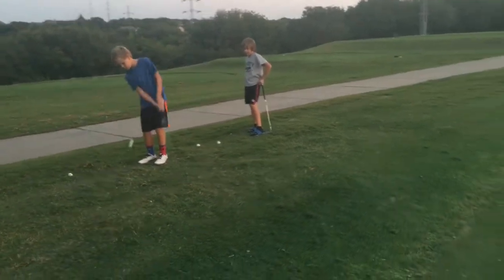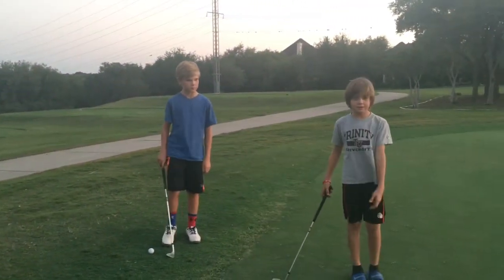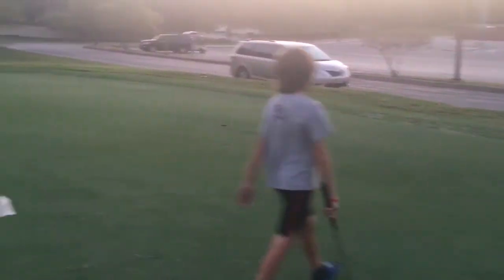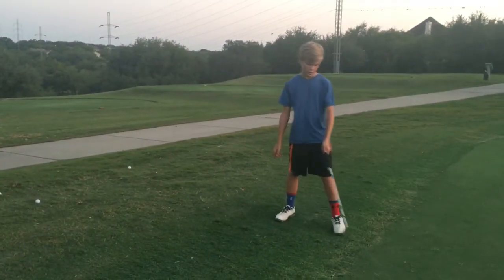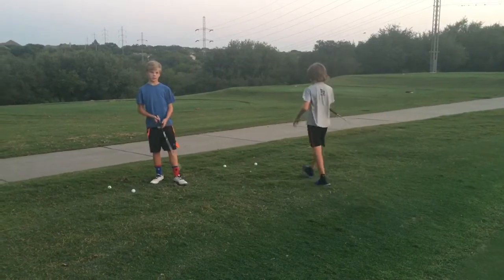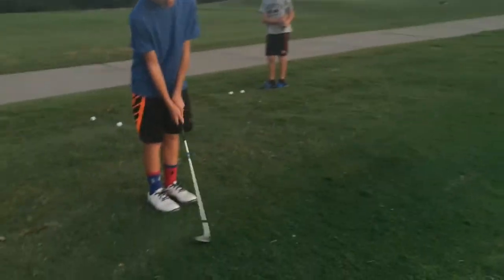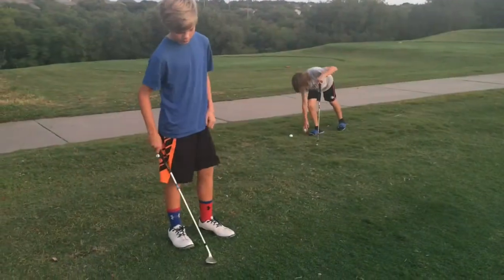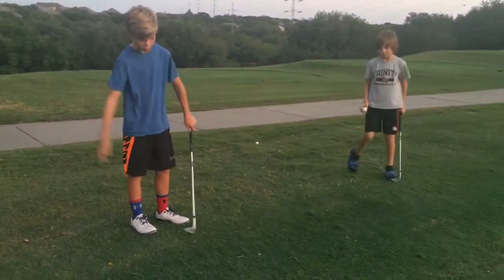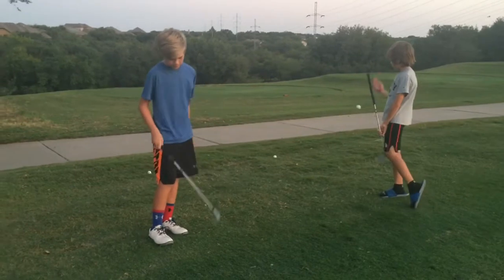I didn't carry that far enough — it barely landed on the front edge but still rolled all the way down there. I was a little too cautious and landed mine short. For the flop shot, you really have to open your club face — it's kind of like a bunker shot. You open your club face, you open your shoulders, and you open your stance, and you try to stop it pretty quickly.